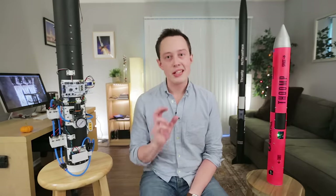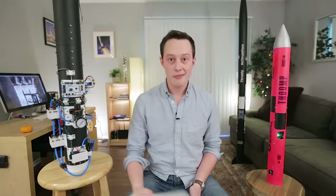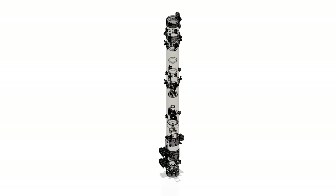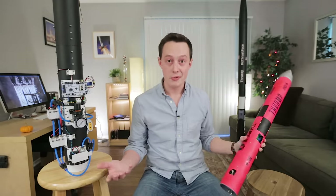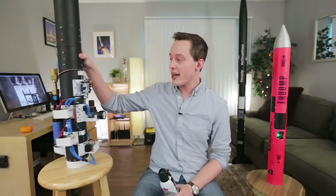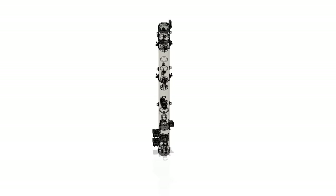Like most of my projects I started out in CAD, or computer-aided design. I settled on a 98 millimeter cardboard tube to house the rocket. The idea is that when the rocket launches it will be ejected out of the tube, light the motor mid-air, and then go on its way. The tube will eject the rocket using compressed air held in a paintball tank mounted on the back. The air travels into a pneumatic piston inside the tube which pushes the rocket out.